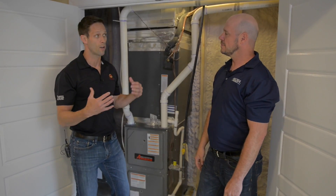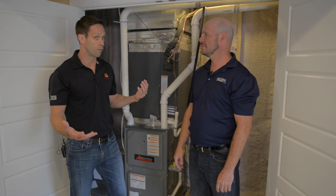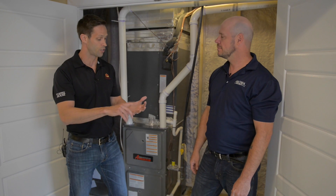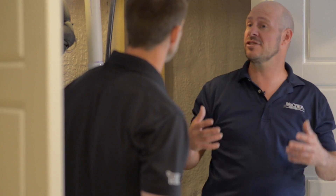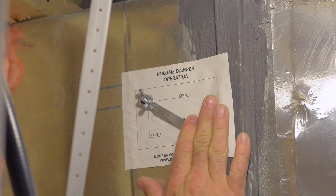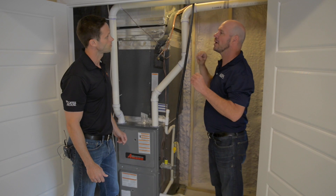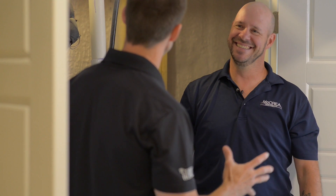So with that, it will allow our homeowners to have total comfort control of their homes throughout the seasons. We deal with two extreme seasons here, the winter and the summer. What would your recommendation be for summertime? We suggest to shut your main trunk line dampers to the half position. What that allows you to do is push more air up to the upper level to create a better balance of the house and make it comfortable.